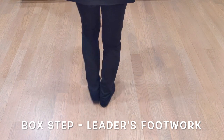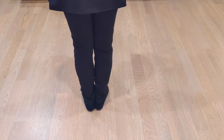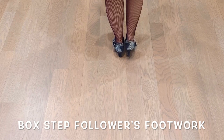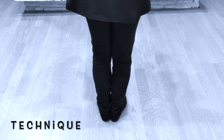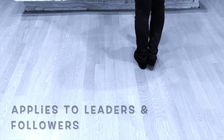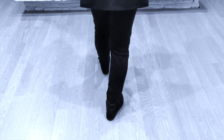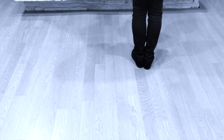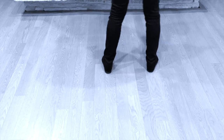One, two, three, four, five, six, seven, eight. We're going to be stepping back slow, quick, quick, slow, quick, quick. Keep in mind, both for the leader and the follower, when you do your side together, make sure you change weight. Every time you take a step forward or back, it's your outside foot. So when I go forward it's my left, and when I go back it's my right. Sometimes students struggle because they'll go forward, side, and not change weight, ending up going with the wrong foot.